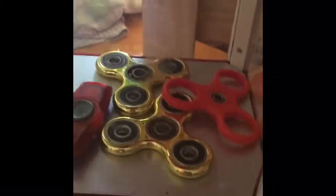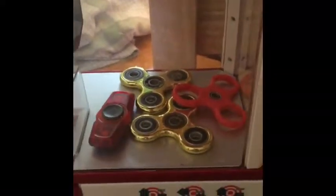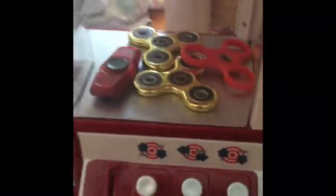So we have some fidget spinners. I have some more, but I can't find them. Actually, I can find them — one is in my dad's truck and the other is at school, so I might get that on braiding day or something.